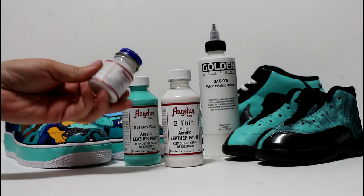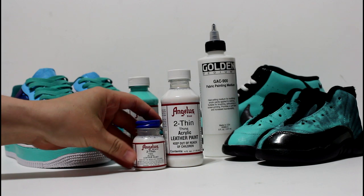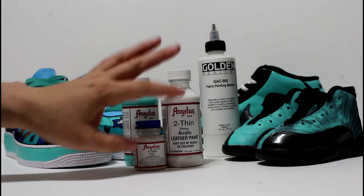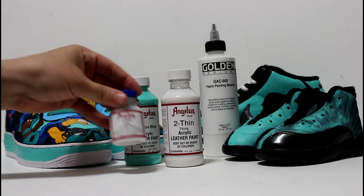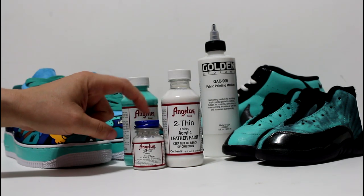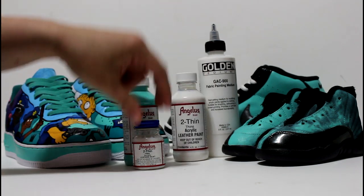The product you want to use is 2Thin. It's quite liquidy but it's sort of the same product they used to make Angelus without any of the colors or additives in it. It helps you thin the paint to shoot it through an airbrush. It comes in two sizes: the one ounce and the four ounce.